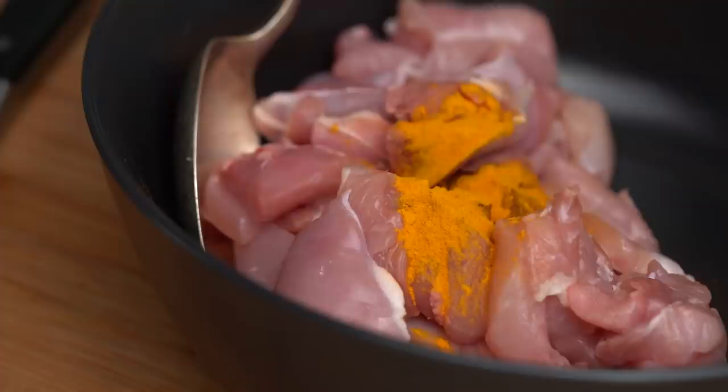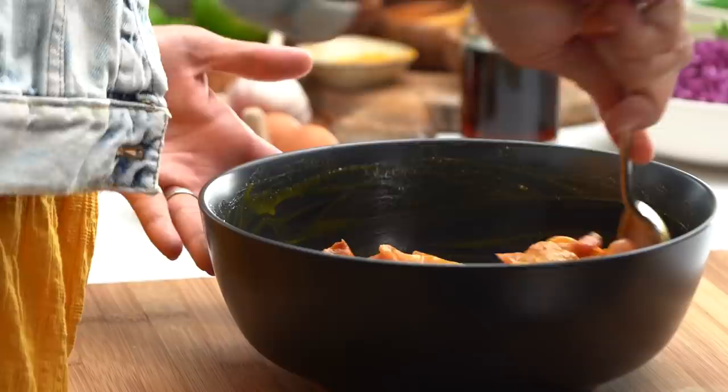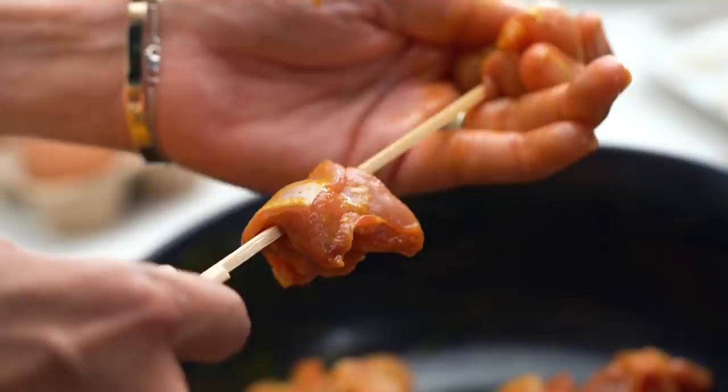I need some oil in there as well. The great thing about using fish sauce as a marinade is I think it does its job super quickly. So no need to leave this to marinate overnight or anything like that. I'm just going to get these guys loaded up onto some skewers and just let them sit around for about 10 minutes or so while I make my sauce.